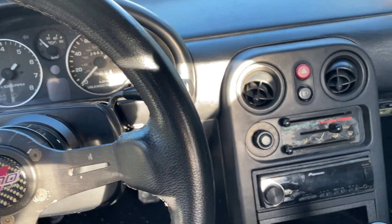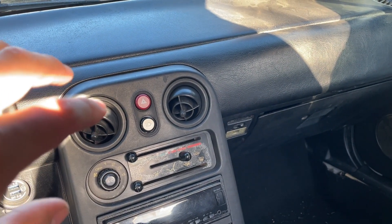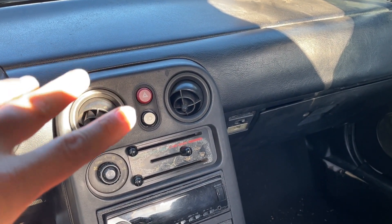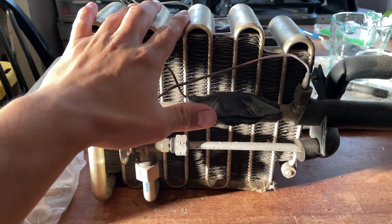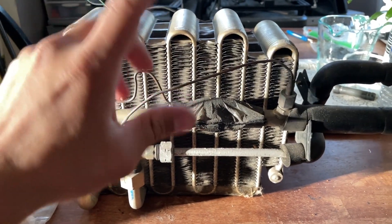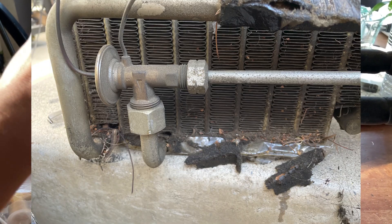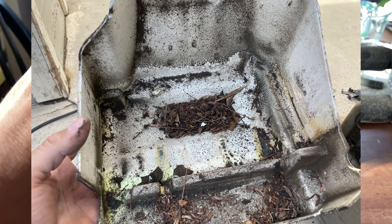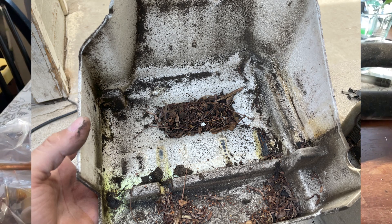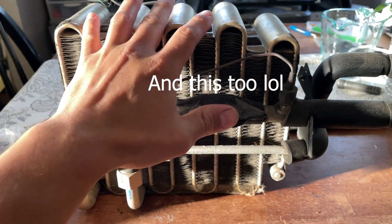The next day I got the dash fully installed. I'm going to start working on the evaporator box — get that all cleaned up and put together. Here's my evaporator core right here. I didn't film myself cleaning the box out but I'll include some pictures. This thing was absolutely filthy — it's kind of disturbing knowing that any time you turn on your fan, all that air is blowing past all that crap.